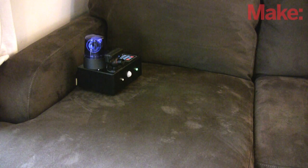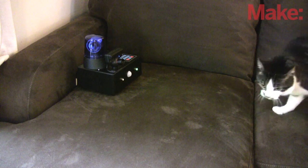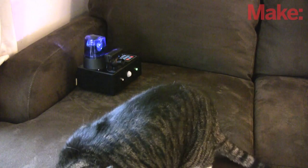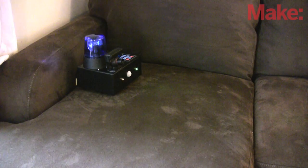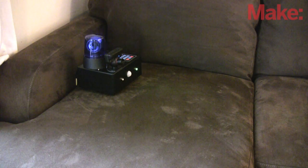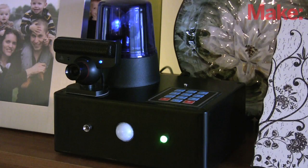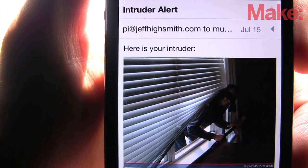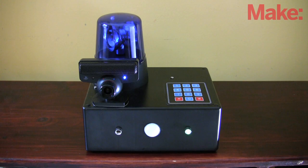It could keep your pets off the sofa — bad kitty! It could serve as a simple house alarm while you're on vacation. Don't let me have all that fun. Whip up your own alarm system and see what you can do.